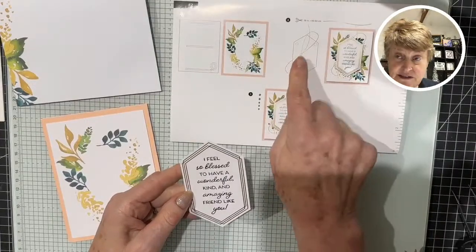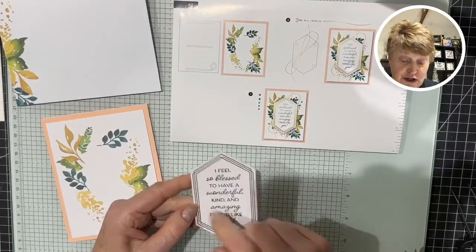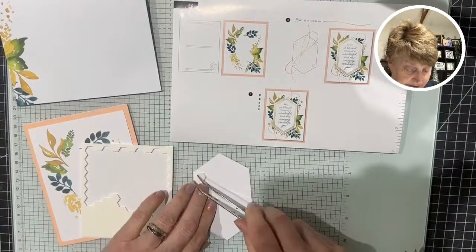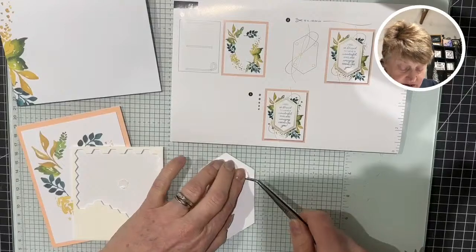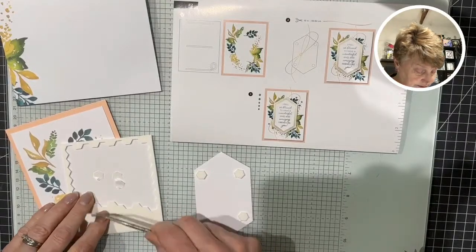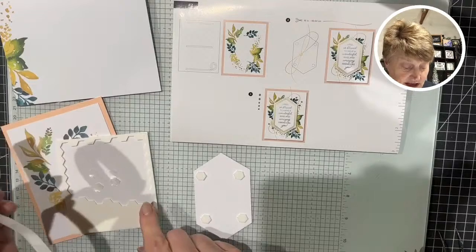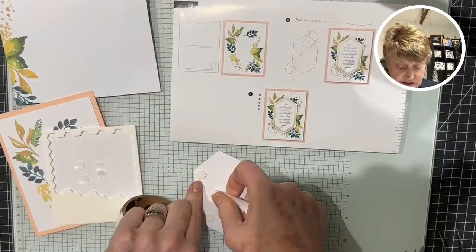These are symmetrical — well, not quite — one to the left and two top and bottom, so that goes that way. A little bit of border all the way around. Then we have our sentiment — this is a quick one. Put some dimensionals on it and fix some loops. Turn it over, put one dimensional in each corner.